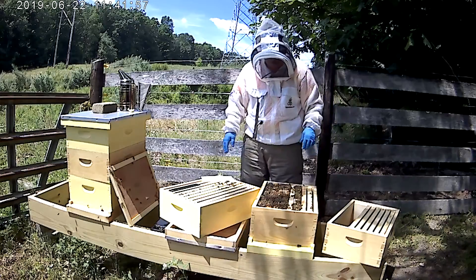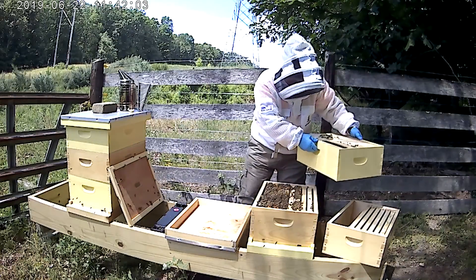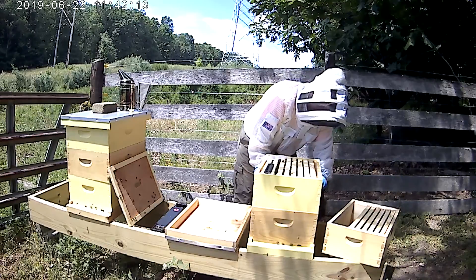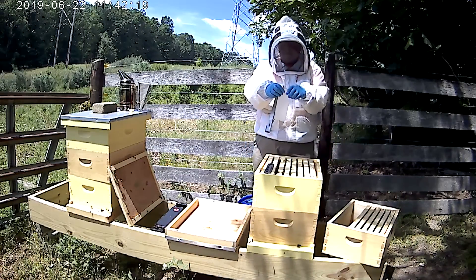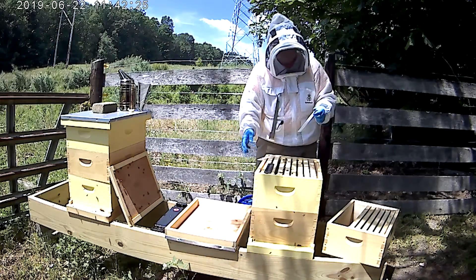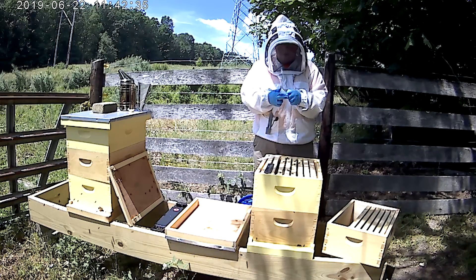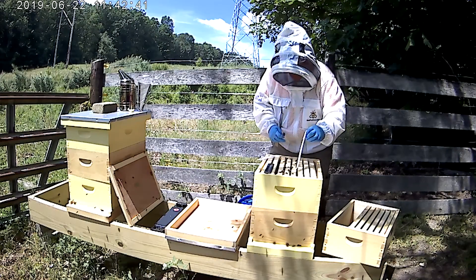The bees will rub up against the treatment strips. I'm trying not to squash anybody, but it's almost inevitable — you're going to squash one or two. A friend of mine who's also a beekeeper in the club said when you squish one it makes kind of a crunchy wet sound, and that's kind of right. I'm going to put more sugar syrup in this feeder as well — they've pretty much emptied that out.